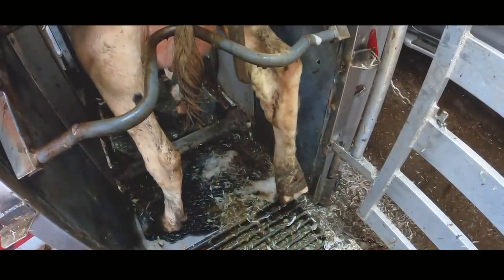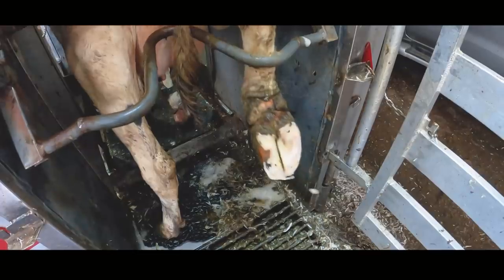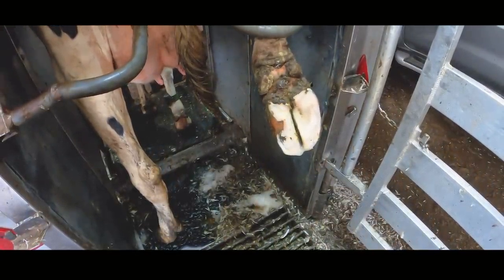In times like this where there's uncertainty surrounding job security, hoof trimmers like me look for ways to make sure that we are really, really needed and kept round about the farm. And this video is going to show you one of the secret ways in which we do it. Picking up a foot like this to find there is absolutely nothing wrong and it's perfect is a hoof trimmer's worst nightmare. If we had a whole herd of cows like this, we'd be out of a job.